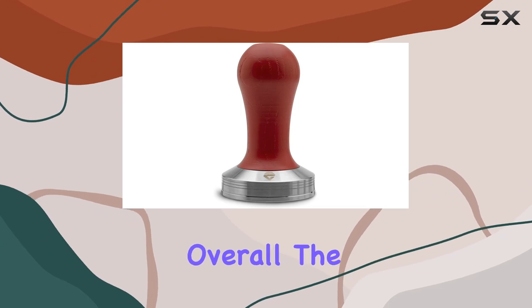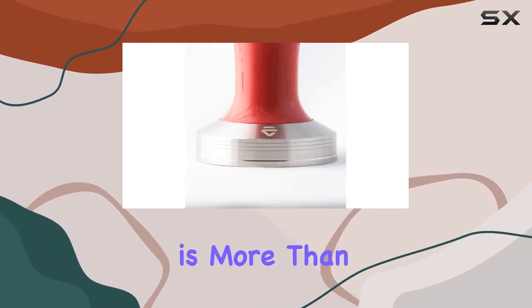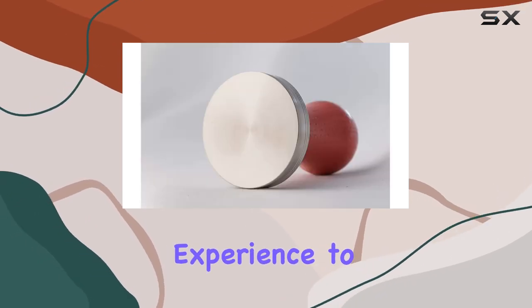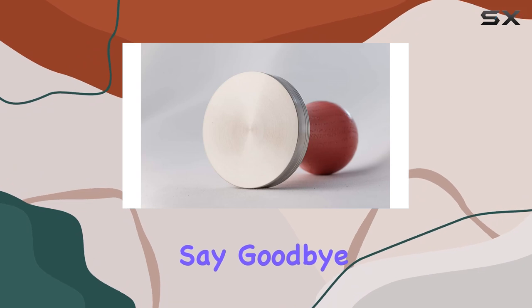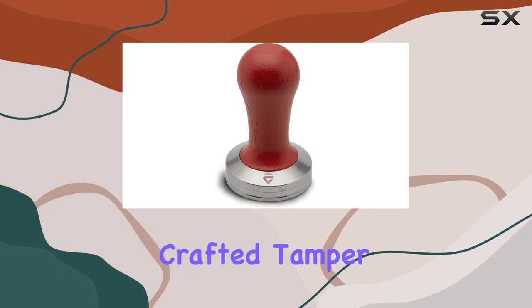Overall, the Lelit PLA471R Lelit 57 tamper is more than just an accessory — it's an essential tool for elevating your coffee experience to new heights. Say goodbye to inconsistent extractions and hello to perfectly brewed espresso shots, all thanks to this meticulously crafted tamper.